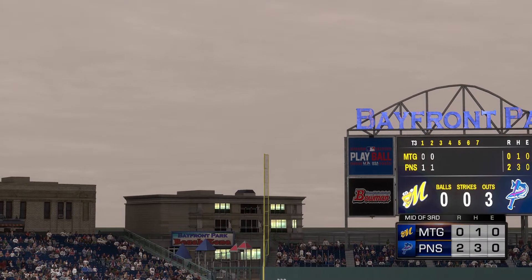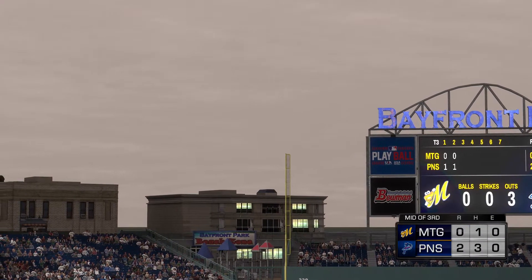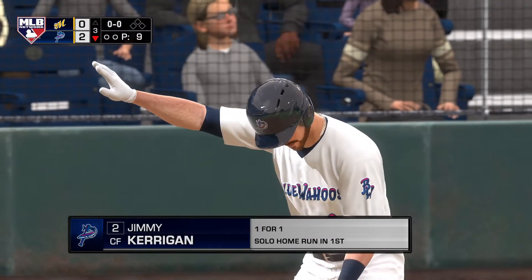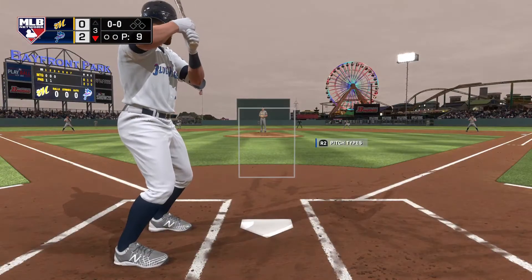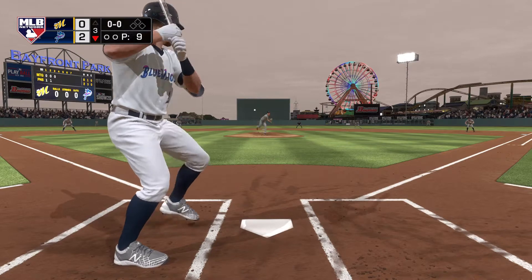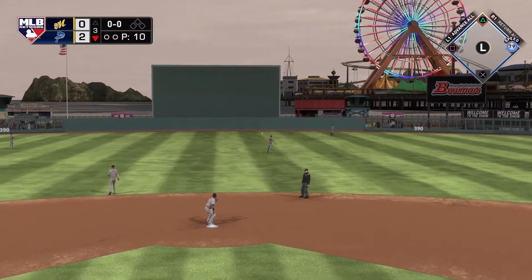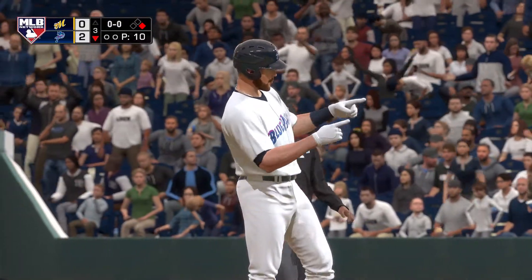Danger averted following the two-out double. Don't touch that remote — more on MLB Network right after this. Bottom of the third now, and that'll bring up the outfielder Jimmy Kerrigan. Ready to deliver. Here's the first pitch — line drive to center field, and that's a base hit. So a little first-pitch swing in there as he's on to kick off the inning. Lead-off single to start the third.